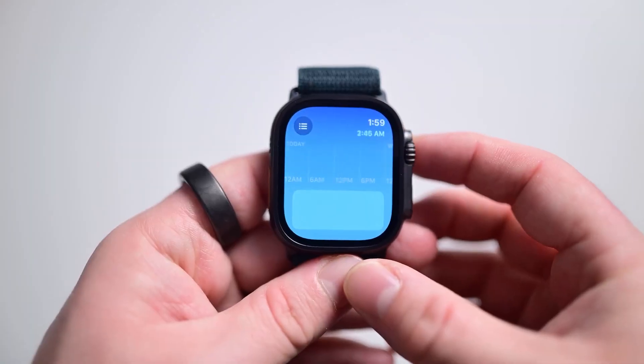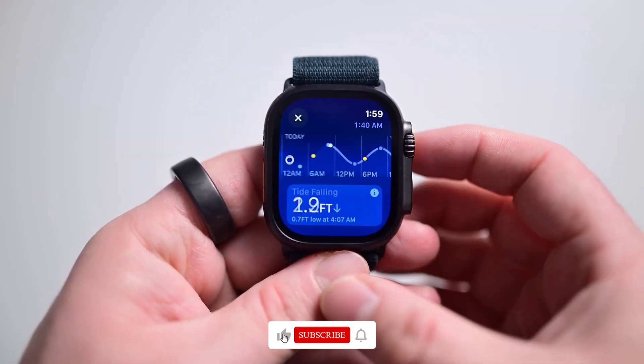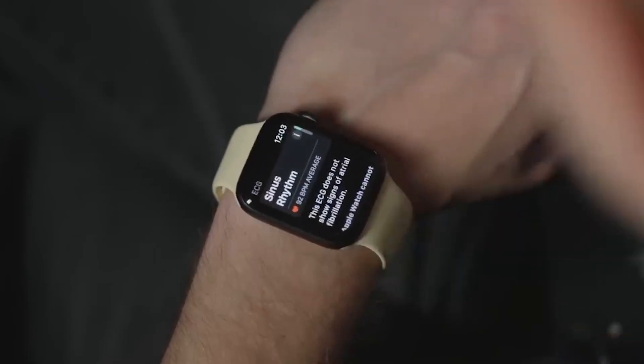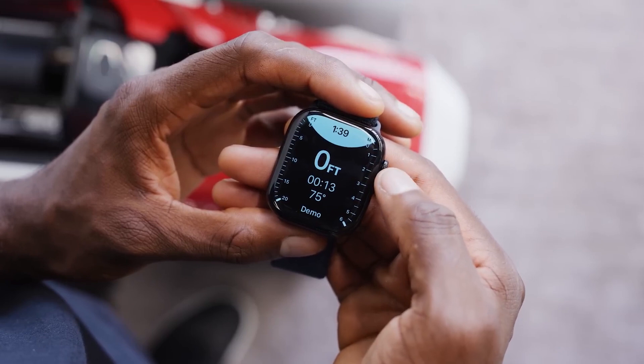The Apple Watch Ultra 2 is also a powerful health and fitness companion. With features like heart rate monitoring, ECG, blood oxygen monitoring, and workout tracking, it helps you stay on top of your health and fitness goals.